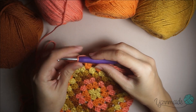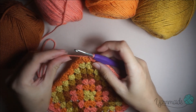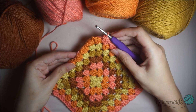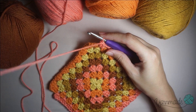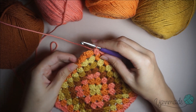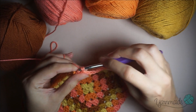Right now I am in my last round of my granny square, and for you this would be your first square. I have done three more off camera and now I am going to show you how to attach them by the corner. I am going to do three double crochets like normal on this corner.